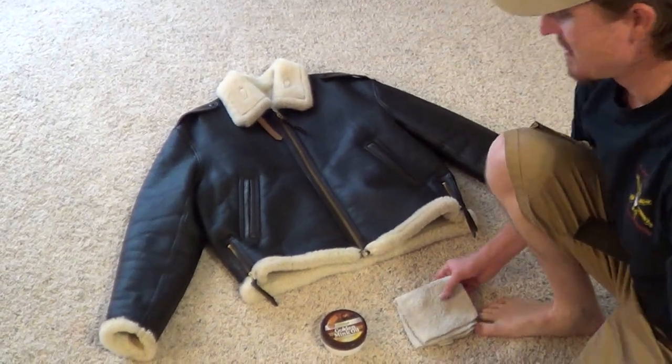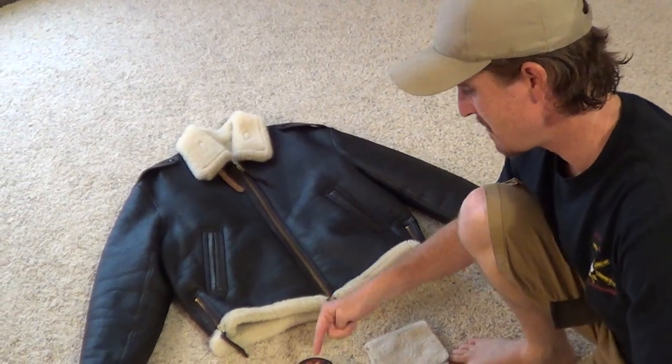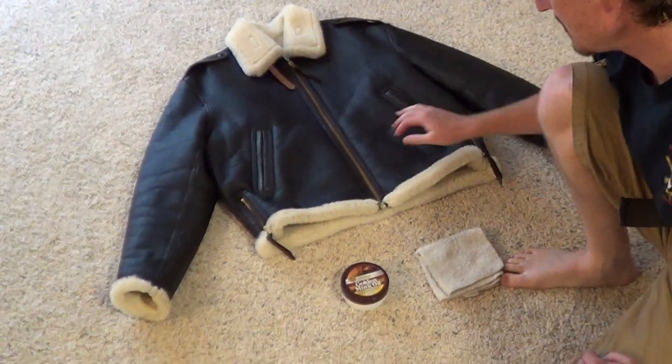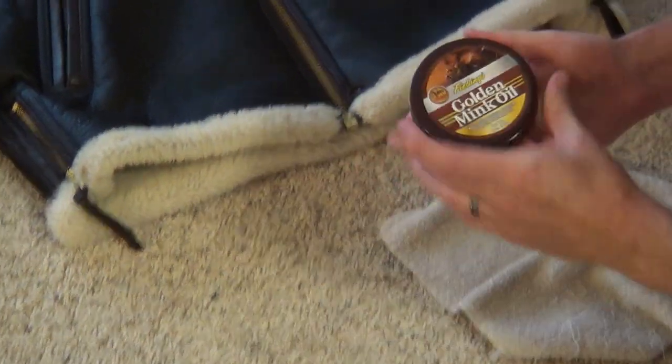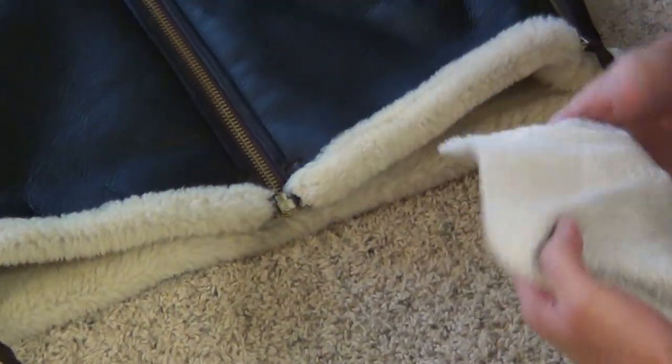Hey YouTube! Now I'm finally going to get to applying the Fiebing's Golden Mink Oil to my leather coat. All I'm going to use for that is a dry rag and the mink oil. I'll open it up — this is a brand new one.